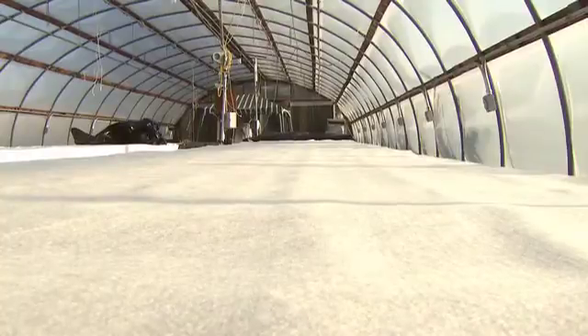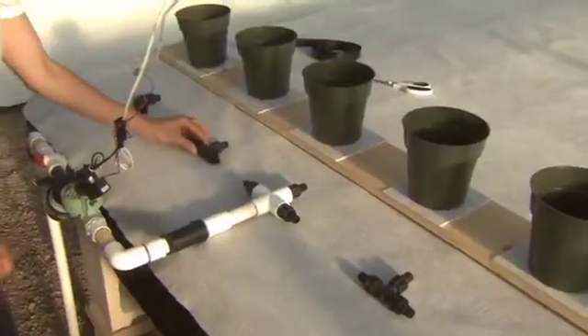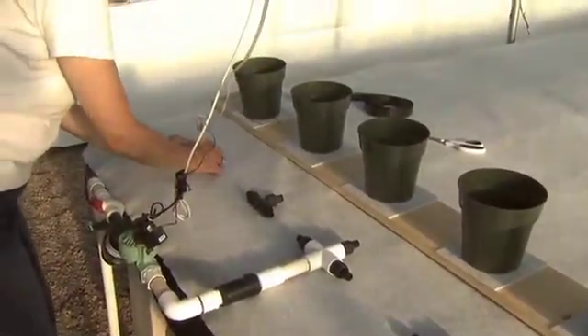The capillary mat should be the same width and length as the benches and not allowed to hang over the edge. At one end of the bench, set up the drip tape header with connectors so that the tape can run the length of the bench.